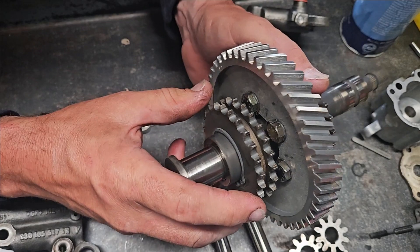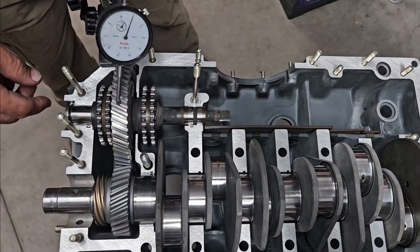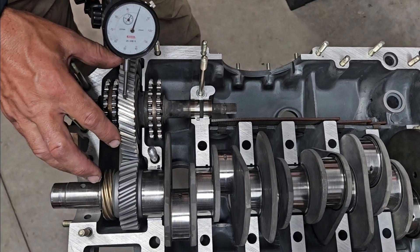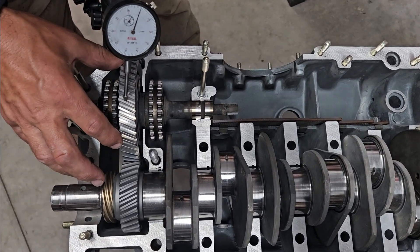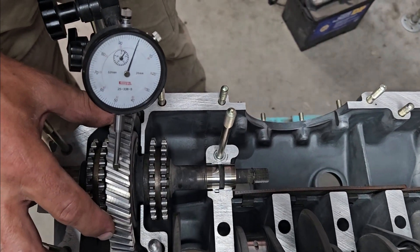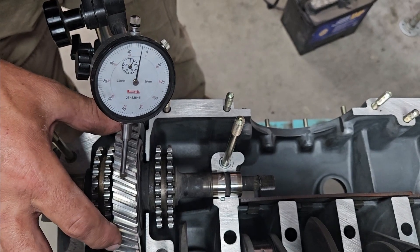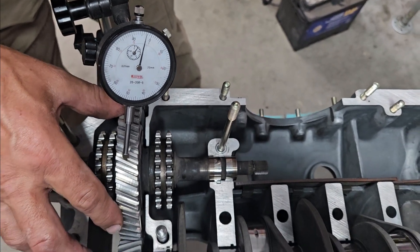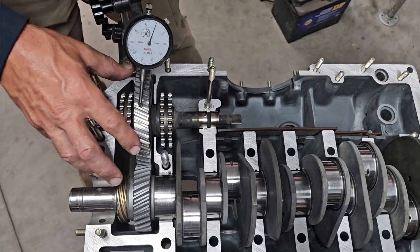I believe this is a zero gear and I have a zero case over there. I have our intermediate shaft in a case we're doing right now for another customer. Clearance should be 0.029 to 0.049 — we're at 0.03, so backlash is good. I've already checked it in three different spots and everything is the same.